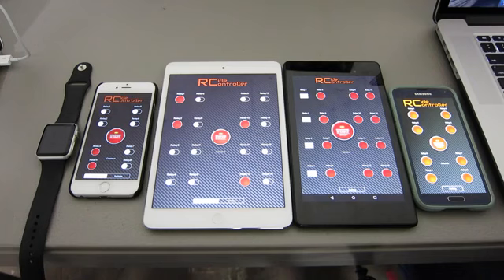As you can see, it runs on both iOS and Android, phones and tablets, and even the Apple Watch.